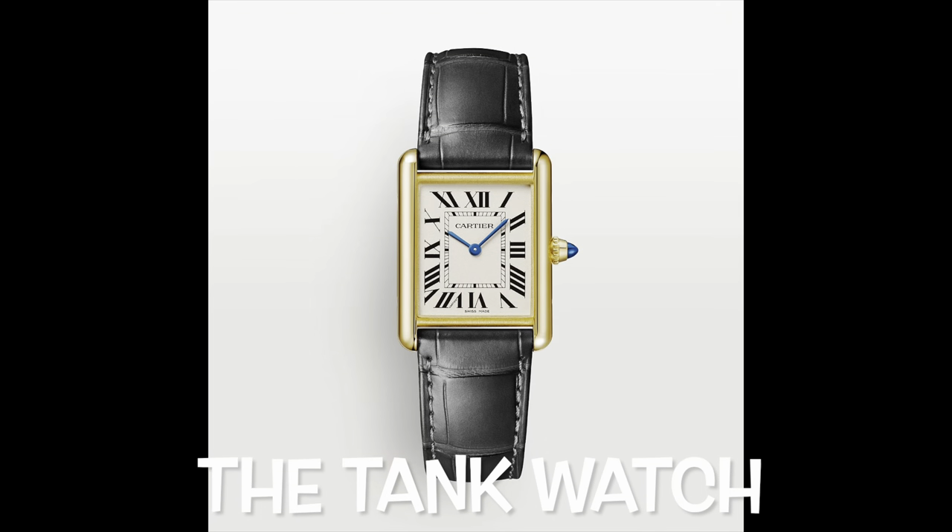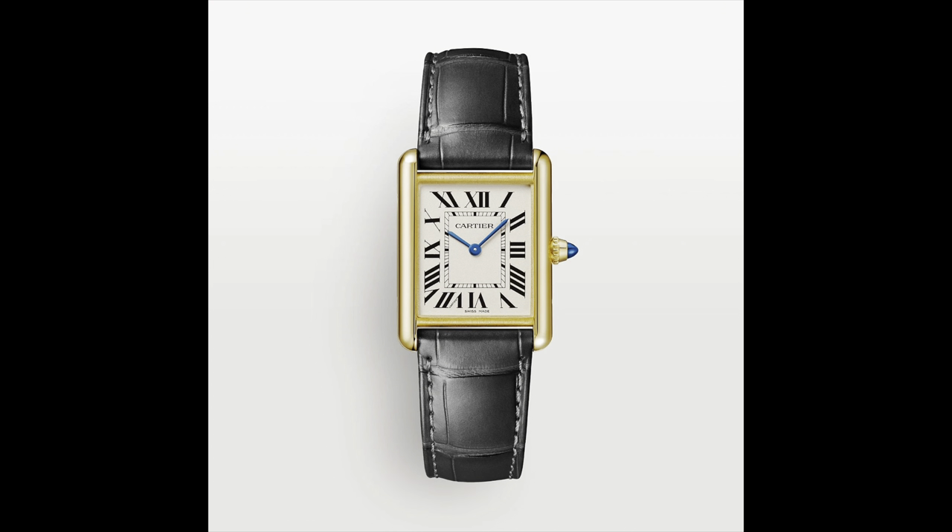The classic tank watch — you know the kind of thing I'm talking about. Cartier designed it, but do you know where that design came from? It's a fascinating story and I'm going to introduce you to a man you probably know. He's fascinating in himself — Jonathan Scatchard. He's going to tell us all about the tank watch.